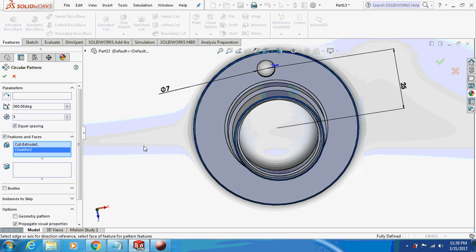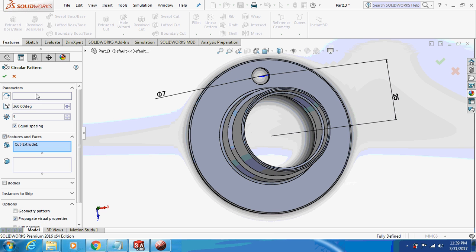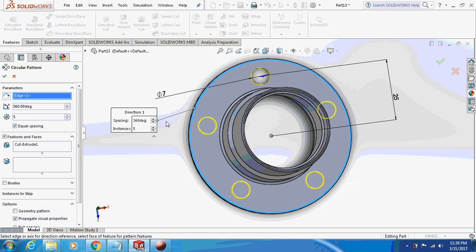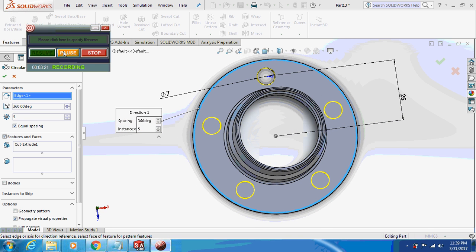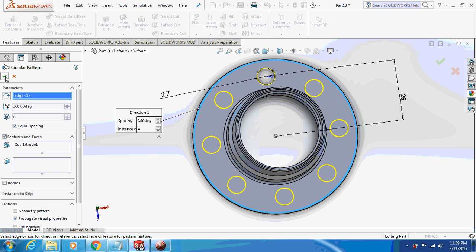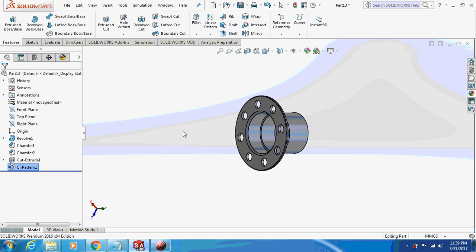Now pattern this thing about this axis — circular pattern. You can select any circular point. Set it to 8 circular patterns. So this is your part — the QR cover.